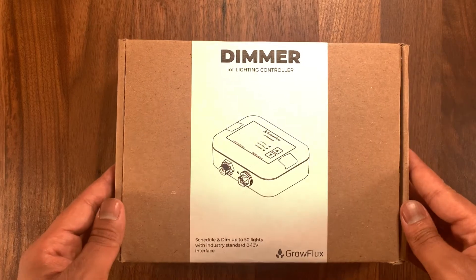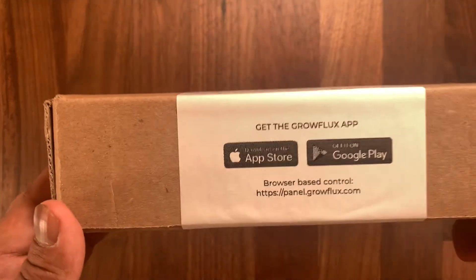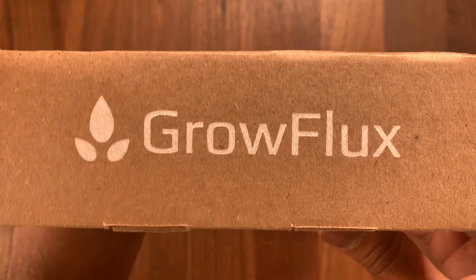Hey everyone, welcome back to another video. Today we're going to be going over how to connect the Growflex dimmer to the cloud so you can easily control and manage your grow lights.